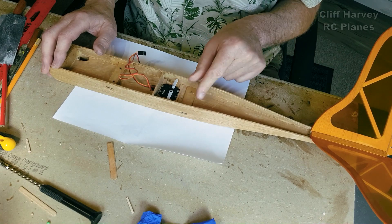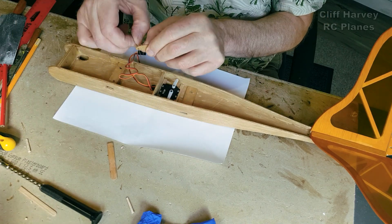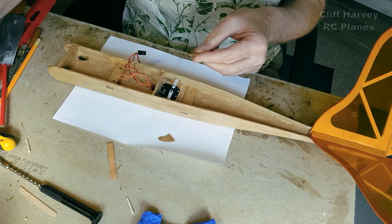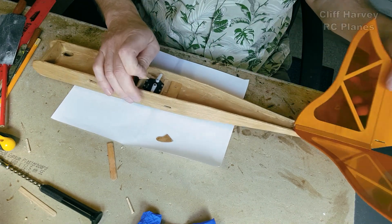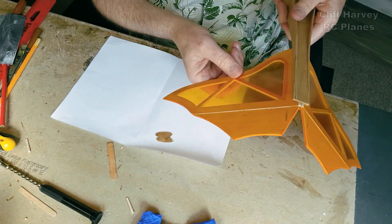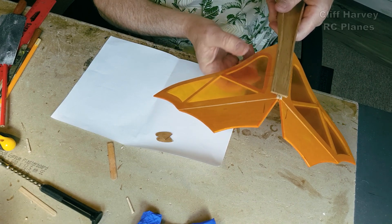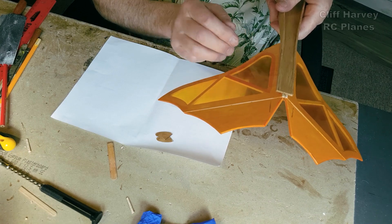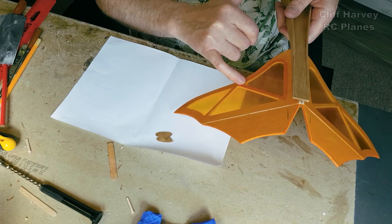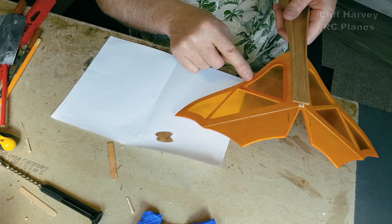The push rods on the Mark 1 had an adjustable kink and they went forward to the pre-prepared horns. By the way, this is only 3mm balsa — I don't know how it happened but I stuck two pieces together and they wouldn't separate. The only thing I could do was cut out the bottom piece, heat the adhesive up and peel it off, and then cut a patch to go in there.